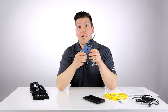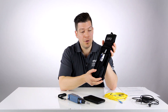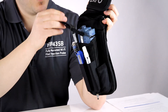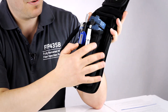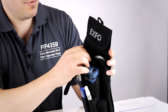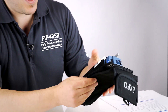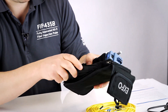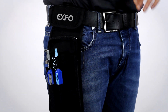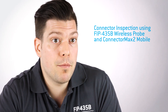In terms of accessories, we also offer an option with the probe — what we call the belt holster. It's basically a pouch where you can fit the inspection probe and put all your cleaning supplies, like a VFL pen. There's a place to put your inspection tips that you need for the day, and also a pouch in the back where you can fit the cell phone. So you're ready to go with that on your belt for your inspection day.